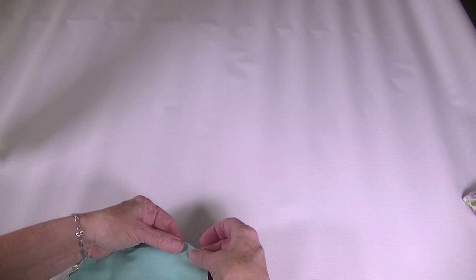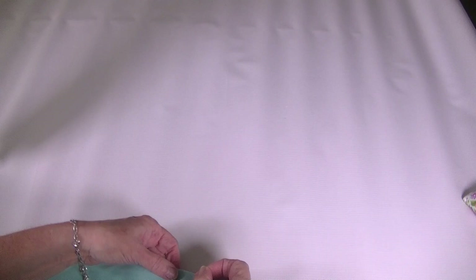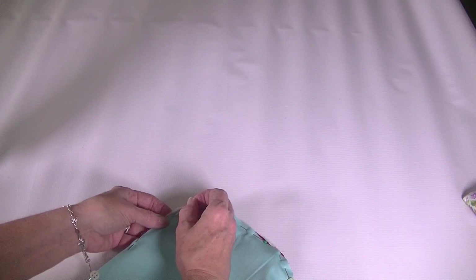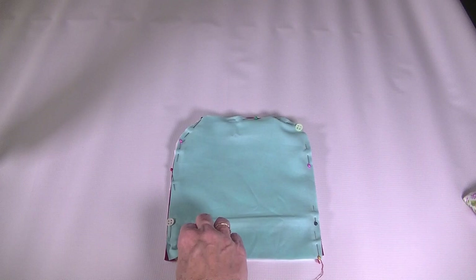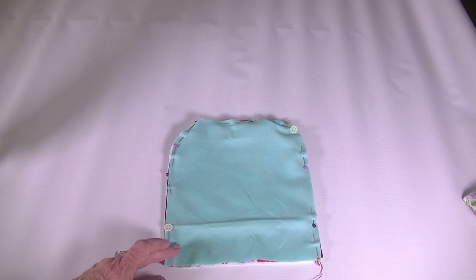That's nice and flat now. The next thing we are going to do is take our lining piece, place it on top of our zipper and our outer piece, and pin it together. This is going to be made easier because it is now flat for us. We are going to head over to the sewing machine and make another pass right around this edge to sew our lining to our zipper and outer piece, making sure our zipper is in between the two — like a zipper sandwich.